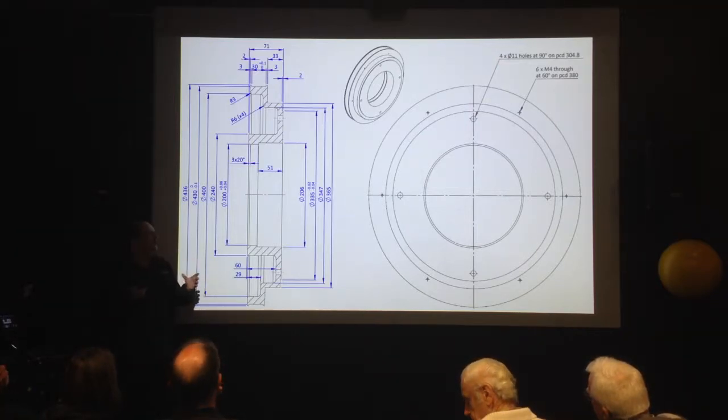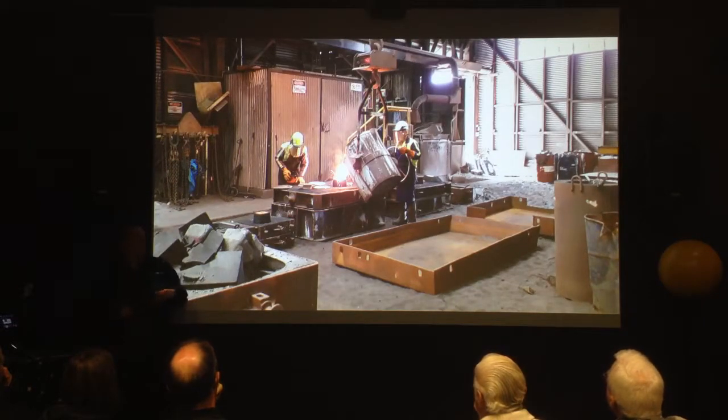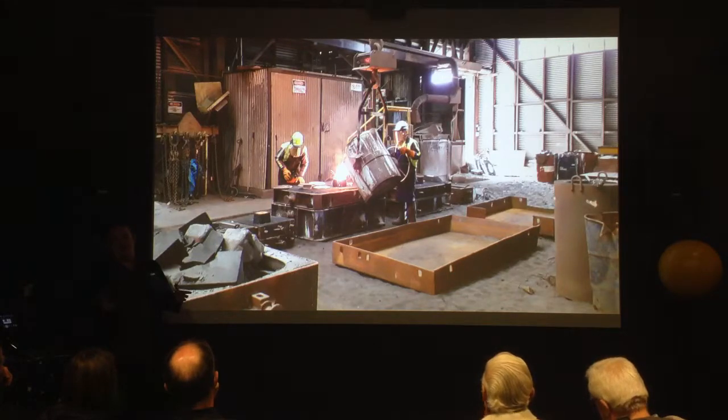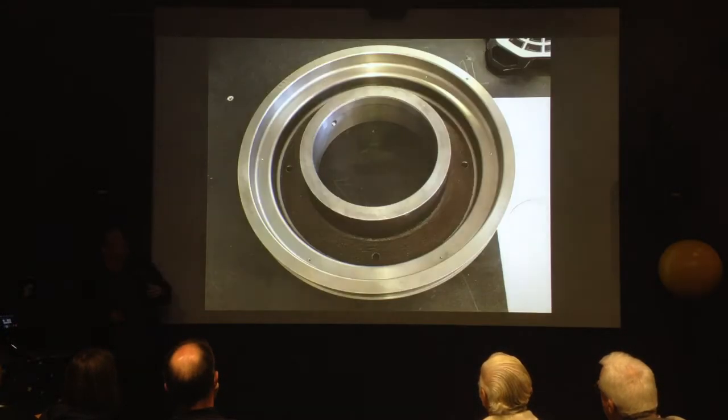We needed a piece of cast iron half a meter in diameter, and we didn't have any of those lying around. So we ended up having to go to a firm in Thames — A&G Price — who cast things. They got one of Andreas' drawings, made the part in polystyrene, milled it out of polystyrene, packed it in sand, and poured molten iron on it. Quite an impressive process getting this part made for us — these guys make railroad stuff and do a lot of casting.